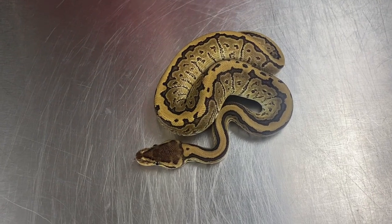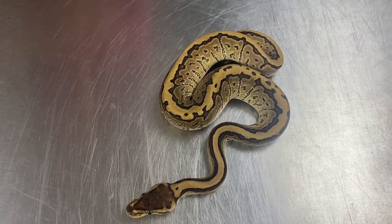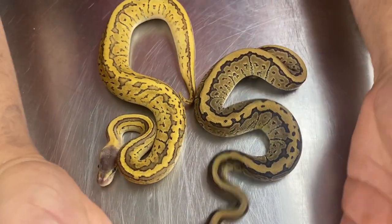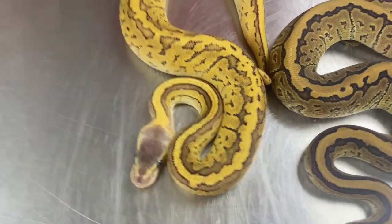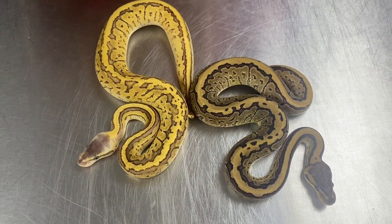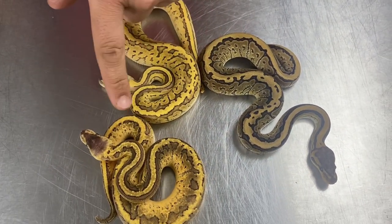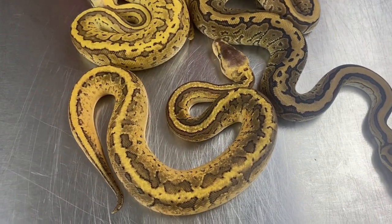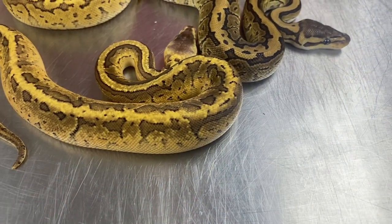This is another sibling from that clutch, and it is the Pinstripe Phantom, also het pied obviously. When we stack Pastel on top of that, the Pastel brings out more of a yellow color, and it also makes the head a little bit purple, which is pretty cool, but the general pattern is the same. When we replace the Phantom with Wookiee, we get this — the Wookiee makes the pattern appear a lot more chunky. It's almost shrapnel looking. It's just so messy, but I just love that look. Absolutely love the look.